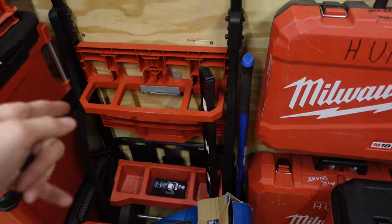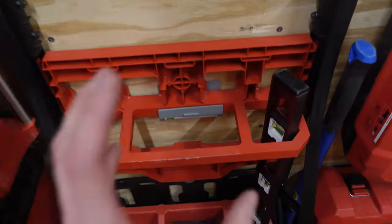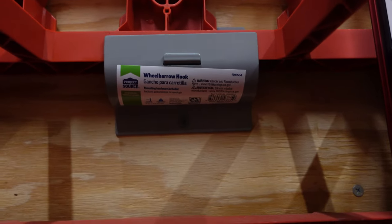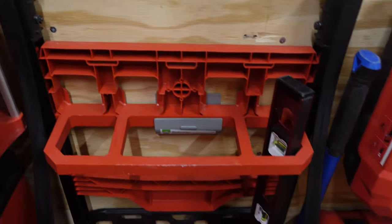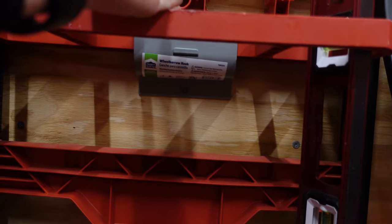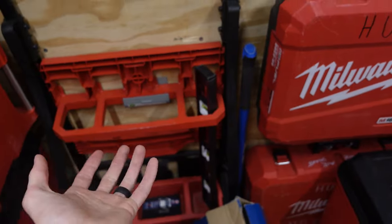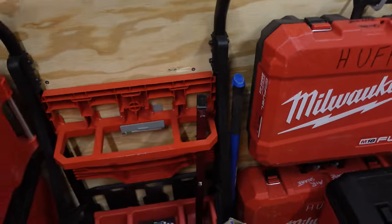Over here is my pack out dolly — I love this thing. I don't use it a lot, but when I do it is so handy. Fastening this dolly to the wall is a wheelbarrow hook from Lowe's, and it fits perfectly. You roll this up, push it against the wall, slide this plate up, put the screw in, then put the screw in the top — and it's perfect. All the weight stays on the trailer floor but it can't come out. This is also where I store my levels.